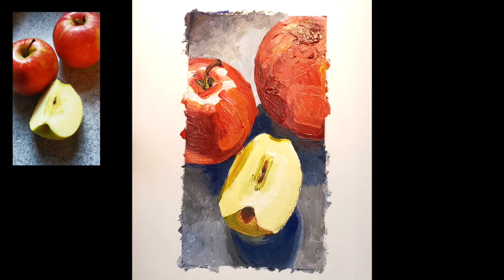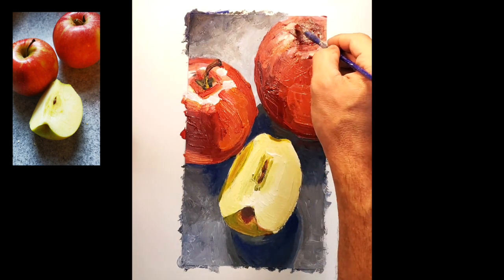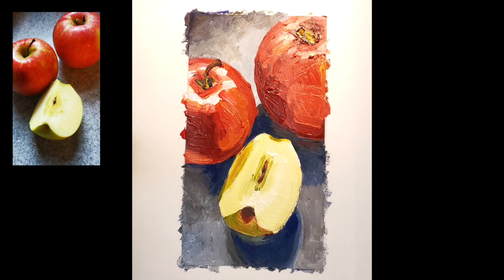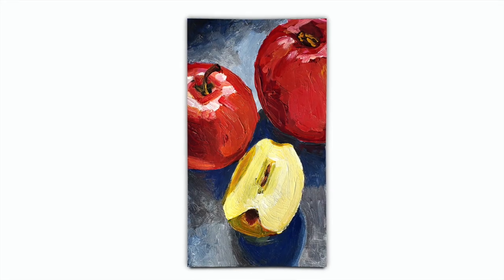I'm just going to finish this out in a way that hopefully conveys the sense of these objects, and with stacking these colors, hopefully it gives the sense that it is a very rich and filled painting that embraces what it is to be paint. And there you have it.